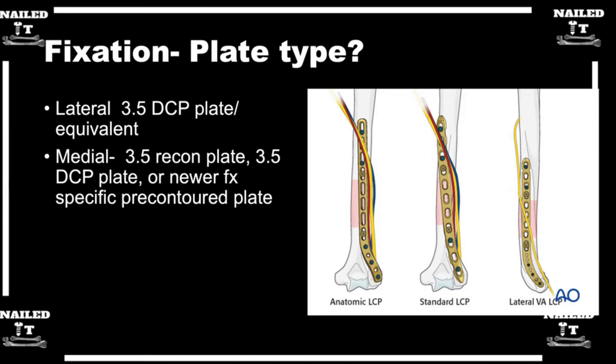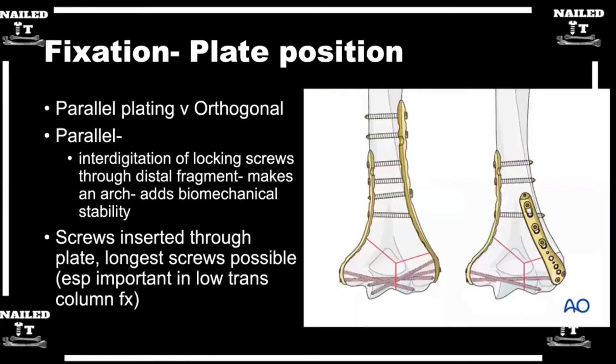You mentioned using 3.5 screws proximally in the shaft. In the distal humerus, are you using smaller screws? Depending on the company — 2.3, 2.4, 2.7 — that's typically the screw size I'm using for the screws distal to the fracture.